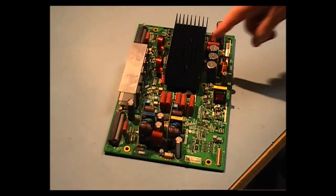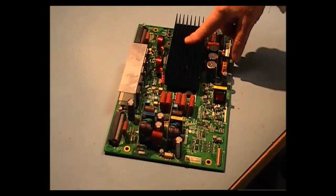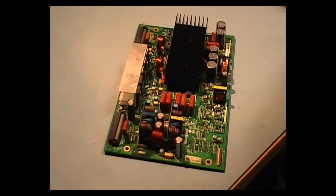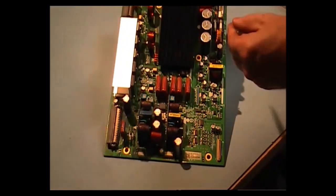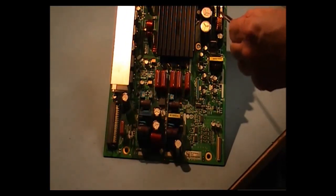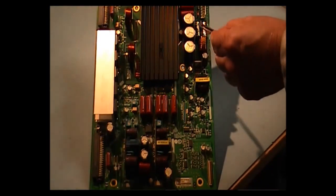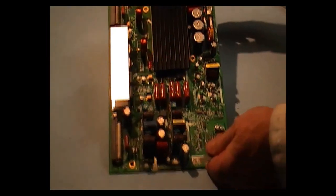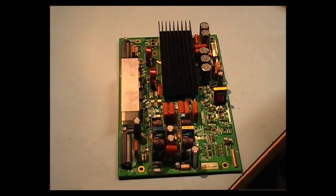The problem with this is the IPM module beneath this black heatsink — it goes short circuit. You will notice when you find this fuse here. There are two fuses; the one on the left, this one here, it's a 4 amp fuse, and it will blow when this module goes short circuit.